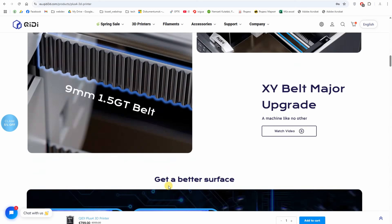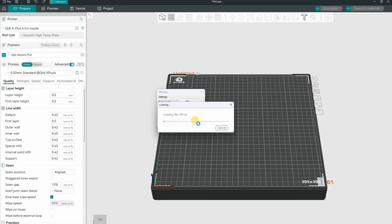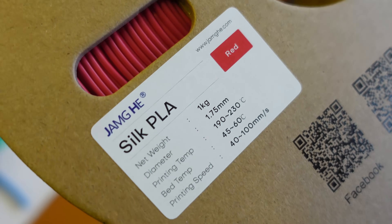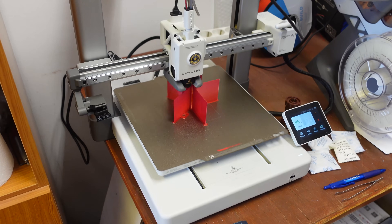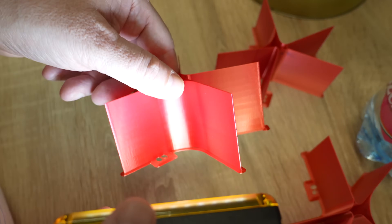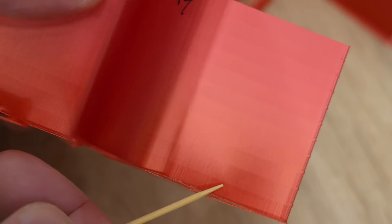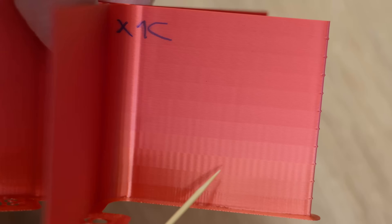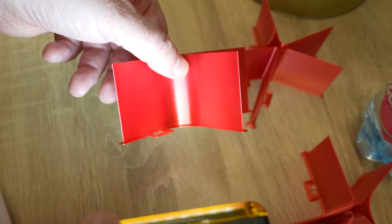Thanks to the new belts with the smaller pitch, VFAs are reportedly reduced according to KIDI. Let's check this. In Orca Slicer there's an integrated VFA test — speed from 50 to 300 mm/s with steps of 25. Silk filaments are best for this test. I tested not only the KIDI Plus 4, but also the Bambu Lab A1 (also 1.5 mm pitch belts) and the X1 Carbon (standard 2 mm pitch). My conclusion: VFAs are present in all three cases, just at different speeds — A1 most dominant at 50 mm/s, Plus 4 at 75 mm/s, X1 Carbon at 100 mm/s.